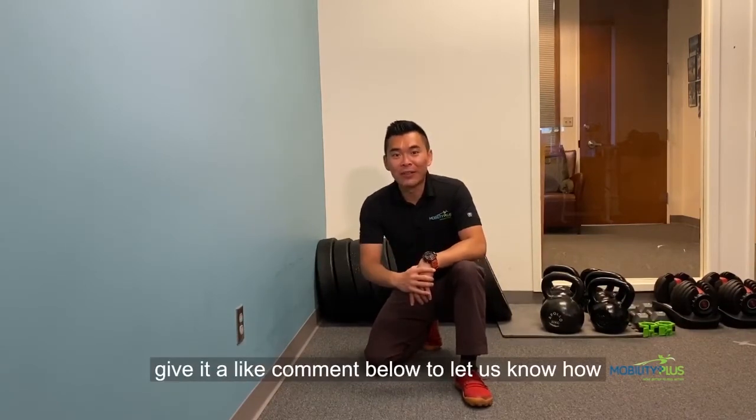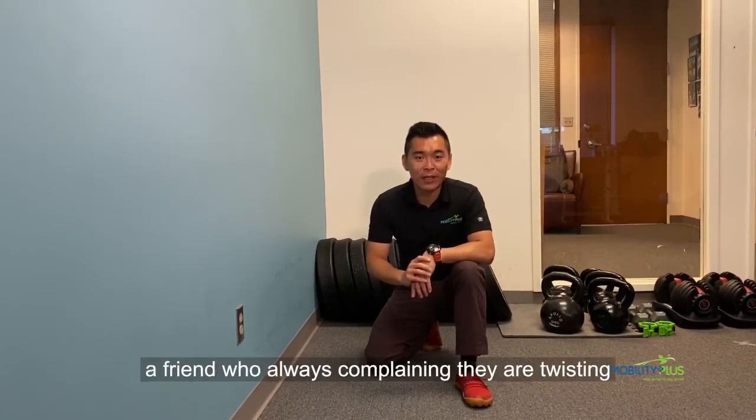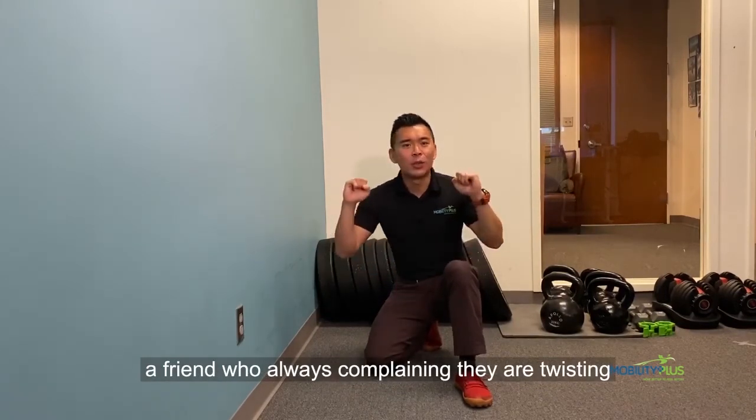If you like this video, please make sure you give it a like, comment below to let us know how this worked out for you, and make sure you tag a friend who's always complaining they are twisting during their squat.